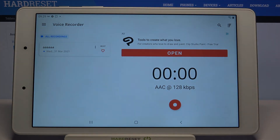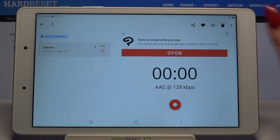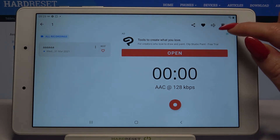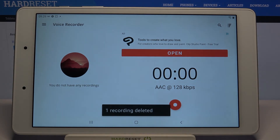As you can see, my recording was successfully made and saved. But if you wish to delete it, you can always hold it, click on the bin icon at the top right corner over here, and choose Delete.